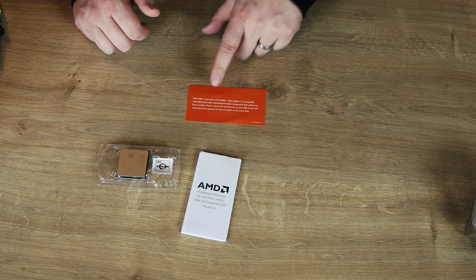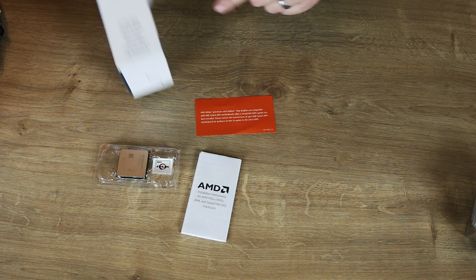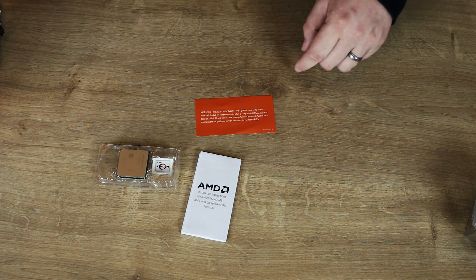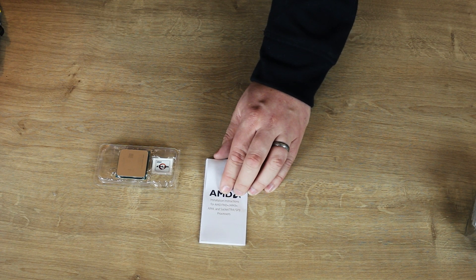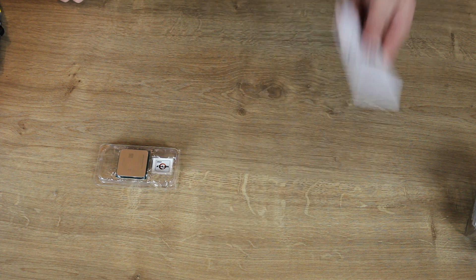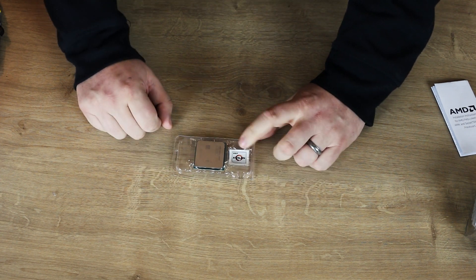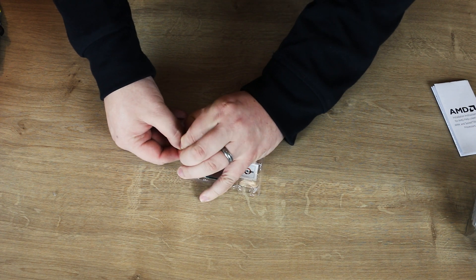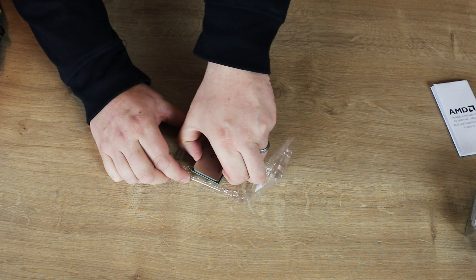Also inside the box, you've got a leaflet which basically says the same thing as on the side of the box, but a little bit more in-depth. You've also got installation instructions which will show you exactly how to install an AM4 processor. And then you've got the CPU itself, which comes with a nice little sticker and comes in a little plastic tray — your AM4 CPU there in the tray.